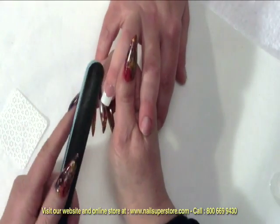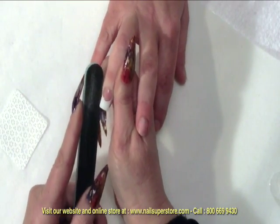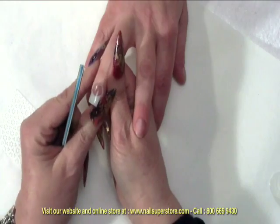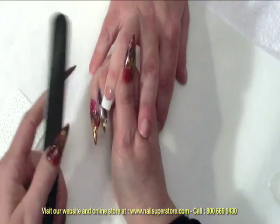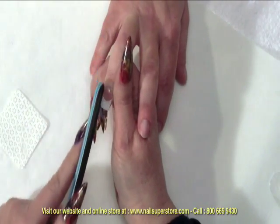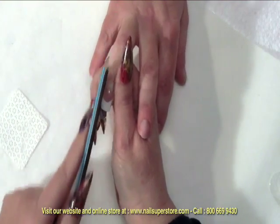All we want to do at this point is smooth it out. So I'm going to make sure that the skin is not attached in any way — just give it a nice little pull, separating the product if there is any touching the skin. And then I'm going to first file my sides, making sure that they're coming straight out from the side.